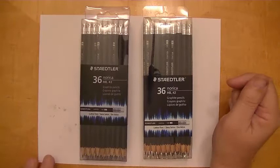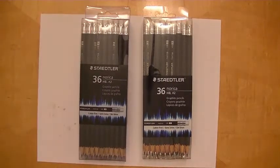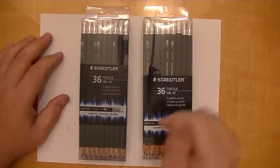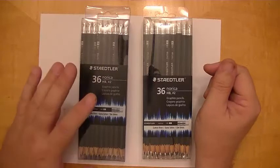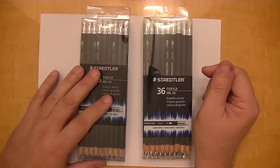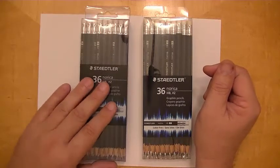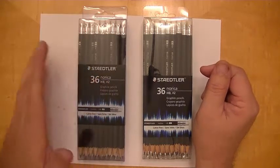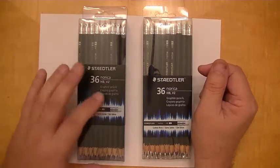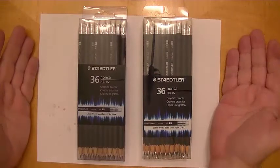Hi YouTubers. What I thought I'd do in this video actually weighs heavy on my heart, because as you've seen in my other pencil videos, I've made mention of the black Norica pencil as being one of my favorites. It's a low-cost pencil, and yet as I was testing them they write very smooth with a nice dark tonal value, and they're a bargain when you consider that they write so close to something like a Blackwing.